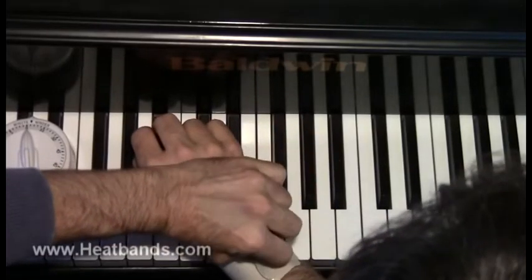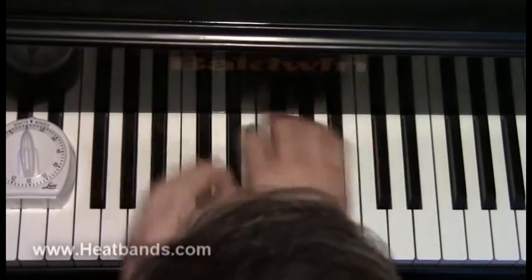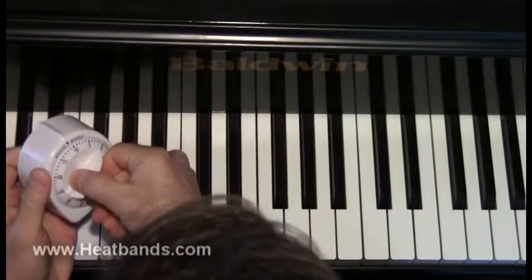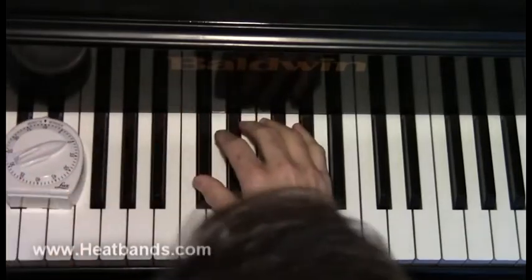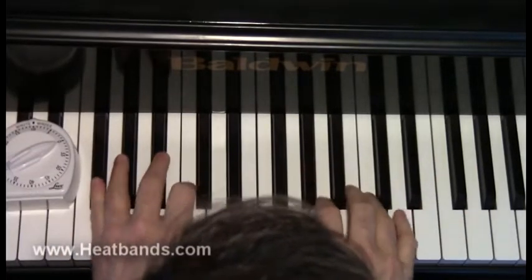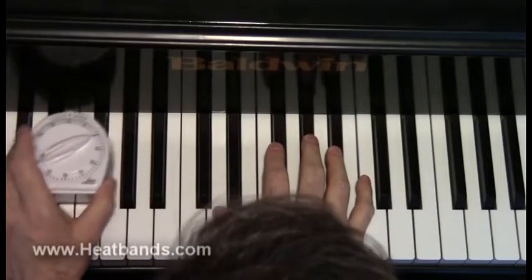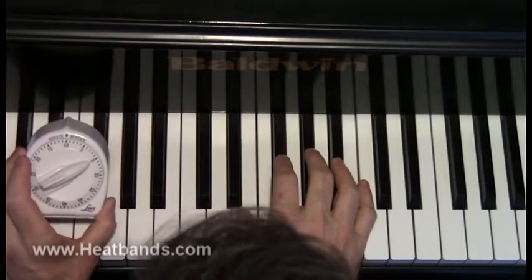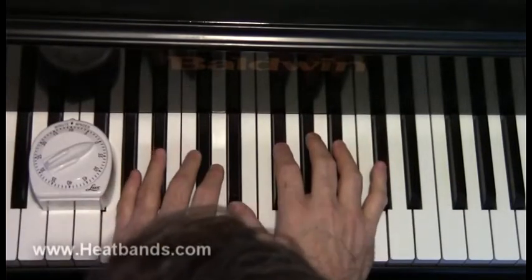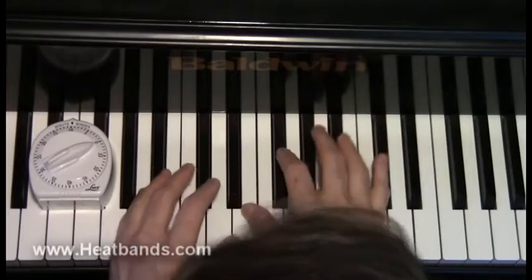You're supposed to put it on fairly snug. The whole point of a heat band is that you want to be able to do your normal activities — you don't want to feel inhibited. If you were to wear gloves, of course, you'd feel all restricted and couldn't do things. But the whole point of a heat band is you have your normal activities that you can do.